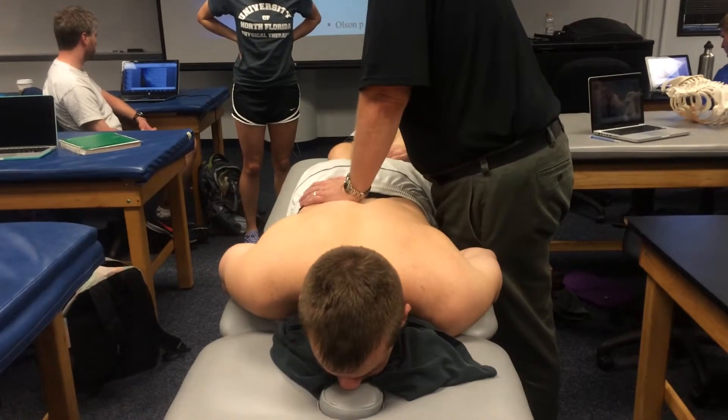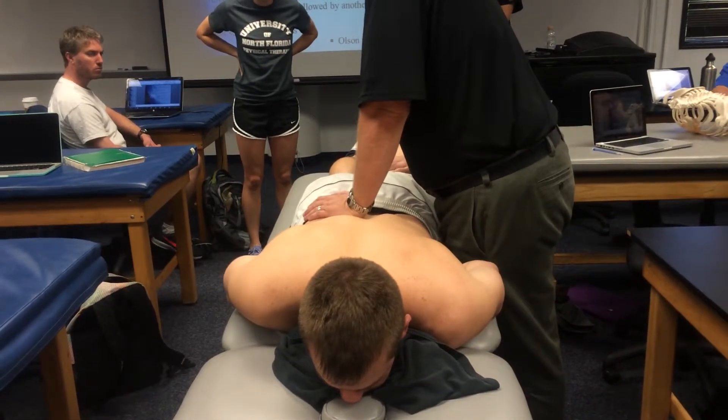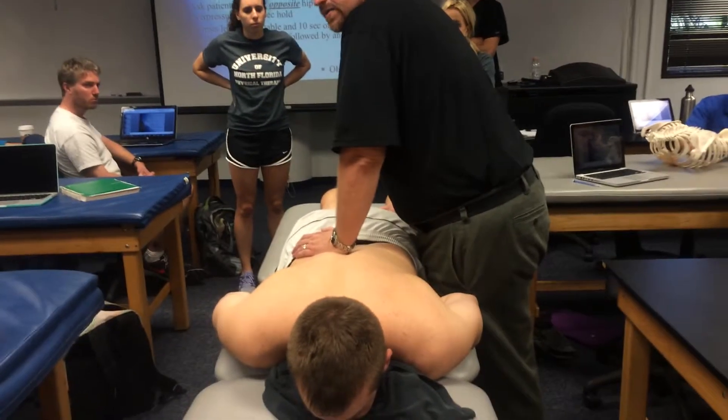Once again — lift that leg and hold. 8, 7, 6, 5, 4, 3, 2, 1. Relax. And then once again, I can do about 10 seconds of the PA oscillatory technique.